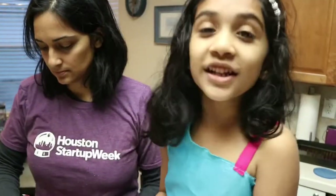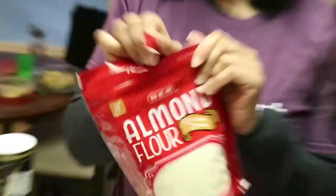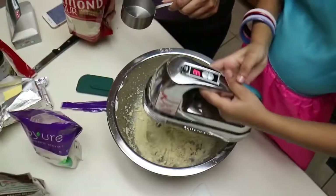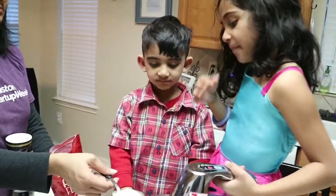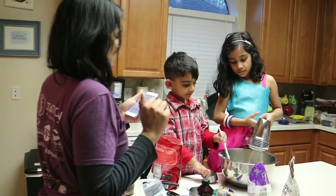Next we need to add almond flour. We're adding the almond flour one half cup at a time. That's it — now we're going to scoop it out and bake it.